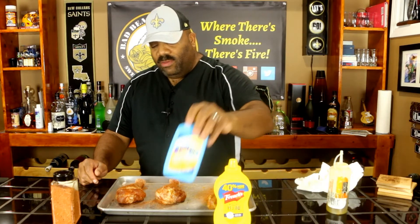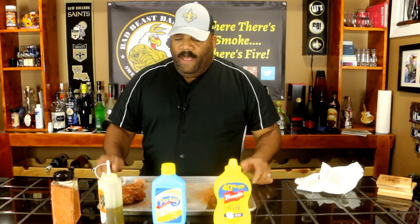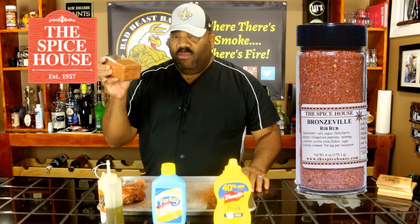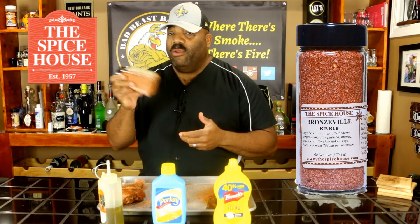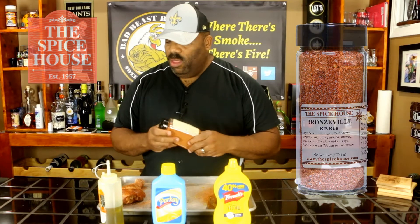The first binder is mustard, another binder is parkay butter, and the third binder is oil. Each one of these legs has one of these binders on it. Then we seasoned these with Bronzeville Rib Rub from The Spice House out in Chicago — some great rub with real great flavor. You can use any rub you want.